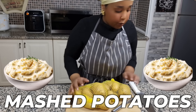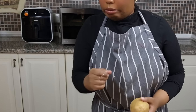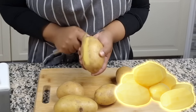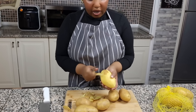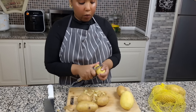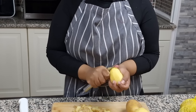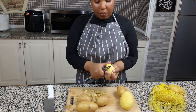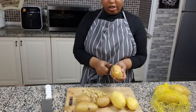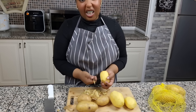Now we're gonna make some mashed potatoes. We're gonna peel our potatoes. Usually this is the first thing I do when making a fried chicken dinner. I don't like to not make enough mashed potatoes, so I might make a little extra. It's okay if you have leftovers — you can use it for potato donuts, a pot pie, duchess potatoes, or just reheat and eat. You can never go wrong with mashed potatoes.